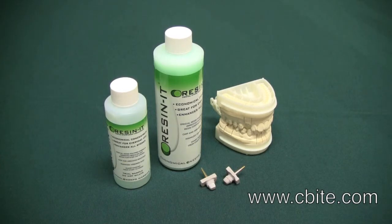Reson-it is Seabite's liquid dye stone enhancer, recommended for everyday use. It fortifies your dye stone with resin to make it better — and if your dye stone already has resin, it will make it even better. Reson-it resists chipping and scratching, minimizes stone dust, and does not affect the expansion properties of your stone.